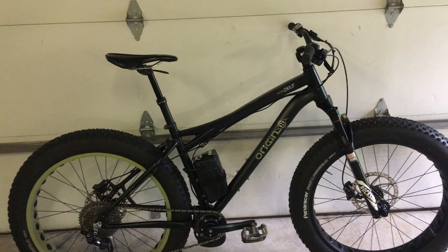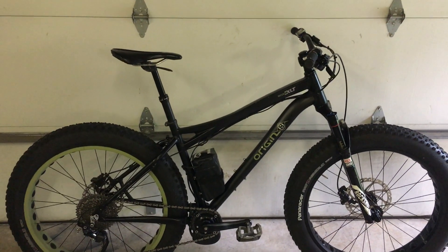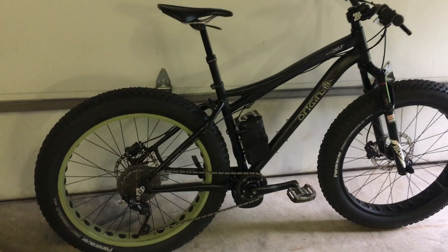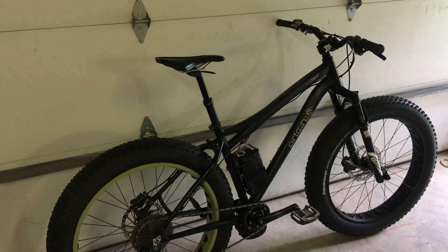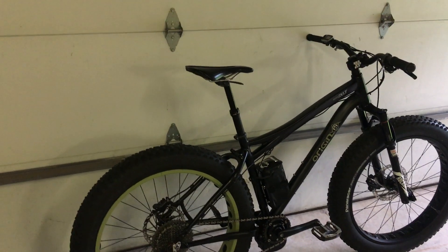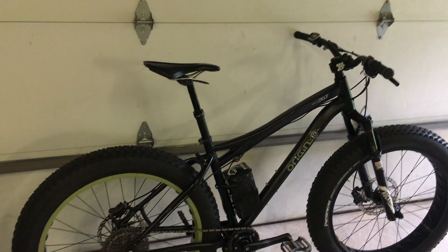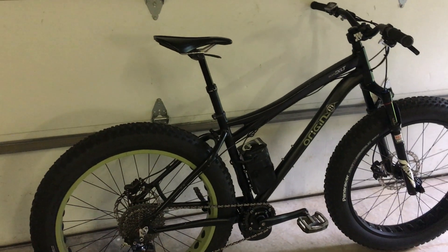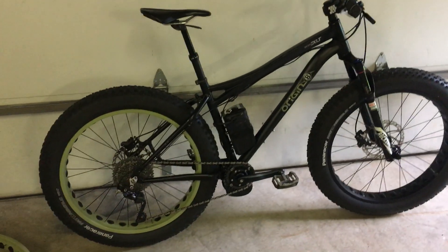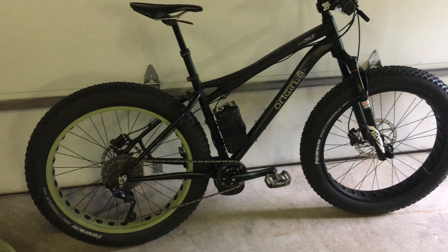You might Google and find other electric fat bikes like the Rad Rover and similar. If you don't know much about bikes, there are various quality levels — those are based on like Walmart quality bicycles, whereas this is based on more of a Cannondale/Trek level. The XLT Origin 8 — if you look at the bicycle blue book — in good condition with all original components it's about 600 bucks.